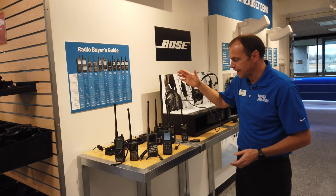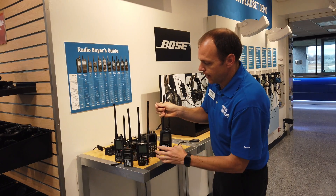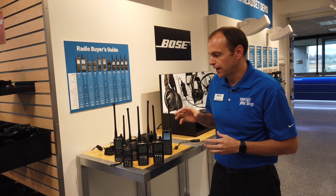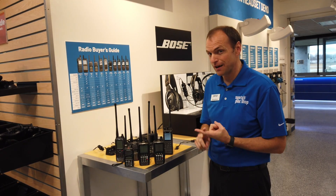Last but certainly not least is the Yaesu line of radios. They have a small guy which is COM only, and then they have the Yaesu 550 up to the 750. Yaesu is a little more complex than the other radios — they also have the thickest manual of all the radios, and for good reason: there are a lot of features in them, but it takes a little while to learn all those features.